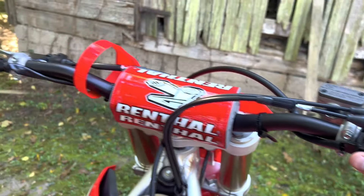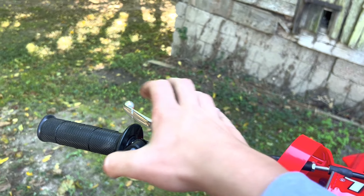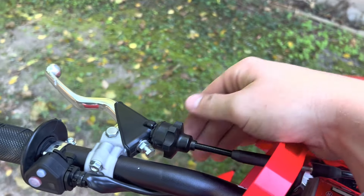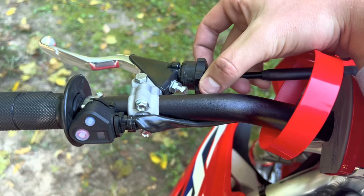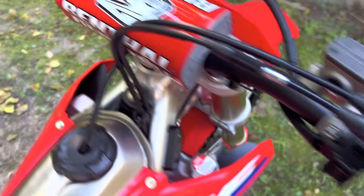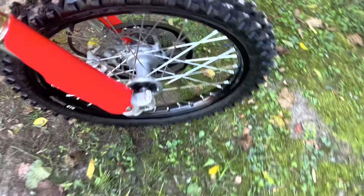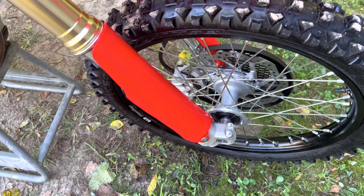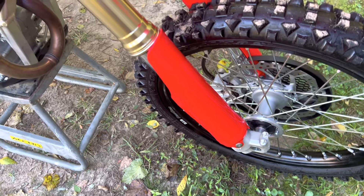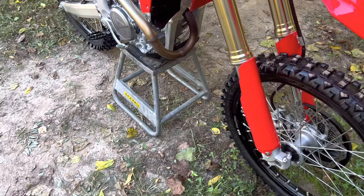It comes with electric start obviously, and you have your mapping — which is your blue button — and your kill switch. It comes with a really nice clutch perch, super easy to adjust, and I have it really dialed in right now. The front brakes are nice too. Honda's been putting these brakes on for years, and the rear brakes are just awesome — really touchy, which is how I like them.